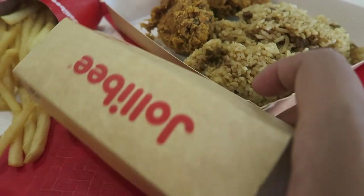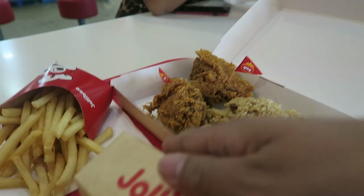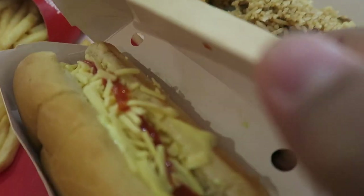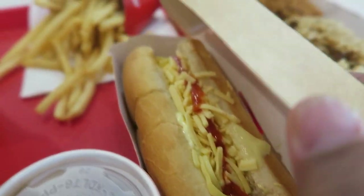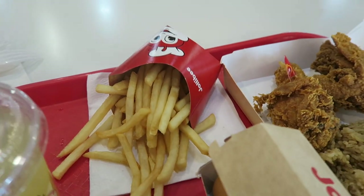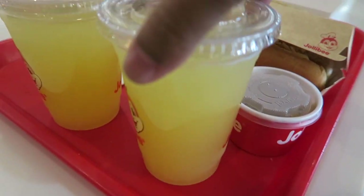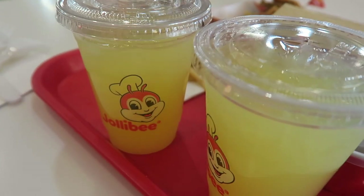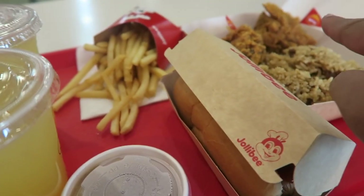And then this one is adobo rice — I love adobo and that's really, really good. You also have the hot dog — look how it looks — and then just the regular rice. You guys already know, this is a pineapple drink, and it's a gravy for the chicken. Alright guys, I'm gonna dig in.